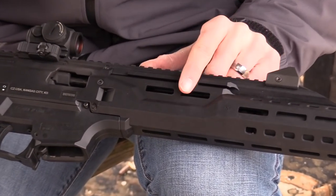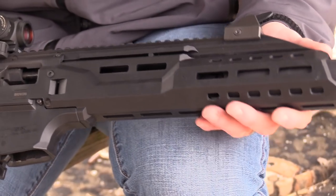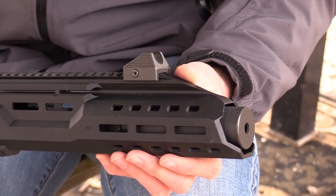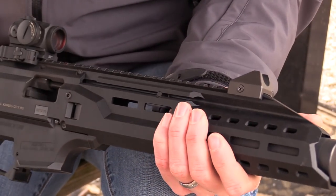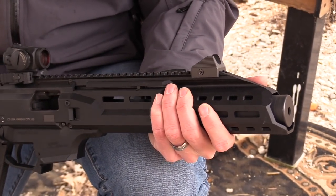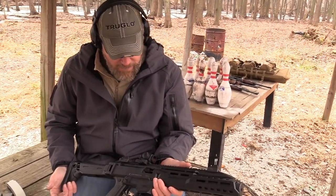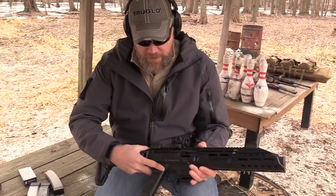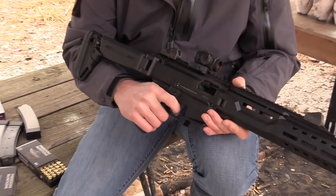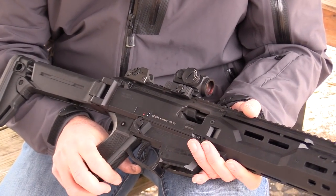The handguard is a factory CZ carbine handguard — they started producing these at the end of last year for the 16-inch barreled rifles to also fit the pistol, which this was before I SBR'd it. It just so happens that a Silencerco Omega 9K fits perfectly inside there, almost like the two were made for each other. This gun is pretty much permanently suppressed. The can is hot — I can feel the heat at the tip of my thumb — but my hand is completely shielded from the heat of the suppressor when grabbing it, so I can grip a little further forward. The other addition is the Gear Head Works selector lever, which lets me quickly go from fire to safe by feel.